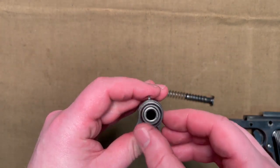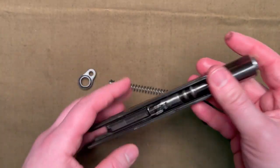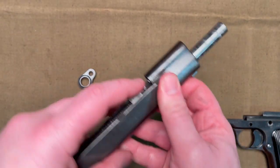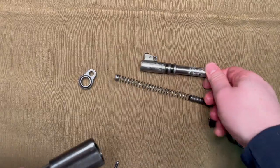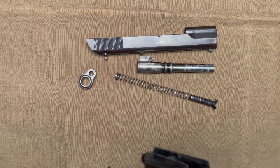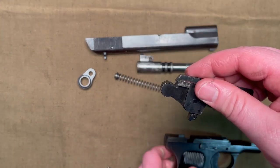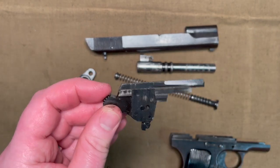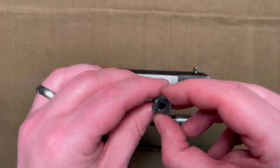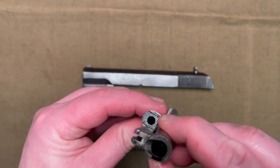Then you take the barrel bushing, rotate it 180 degrees, and that will come out. Make sure this link on the barrel is folded forward, and you can get the barrel out the front as well. Like the other Tokarevs, the Type 54 has the hammer assembly as one completely removable unit, so you can pop that right out — it's made as an easily replaceable component for repairs. The recoil spring also comes out and is cut to ride along the barrel.